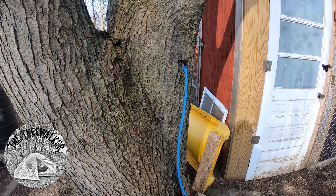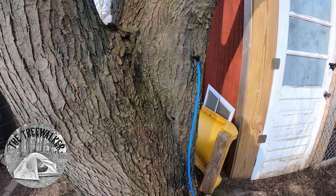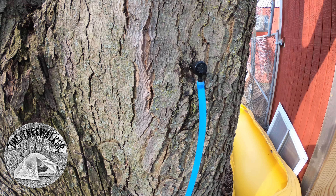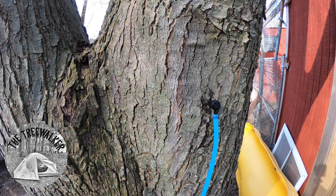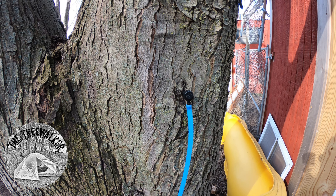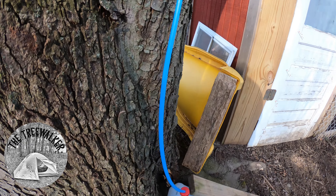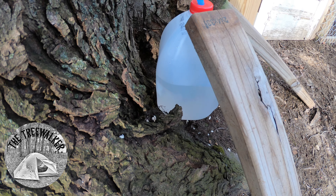Hello and welcome to another homestead video here at Tree Walker Farms. Today we're going to go through a tapping of the maple tree — this is not a sugar maple, so it's not going to be as sweet, but it's still good. I emptied this last night when I got home around midnight and it was almost full.